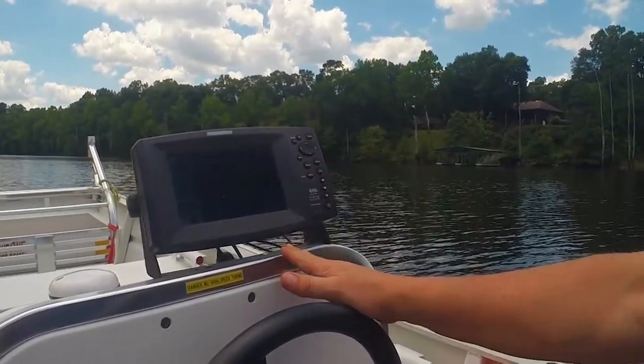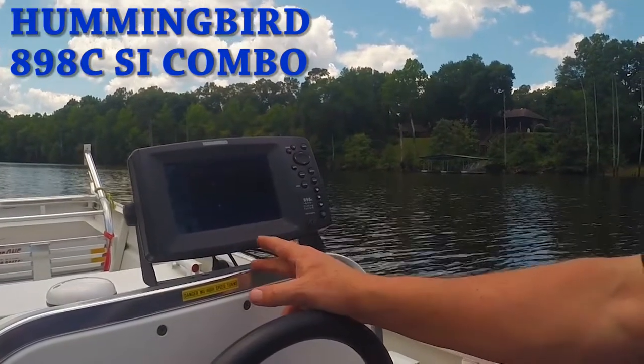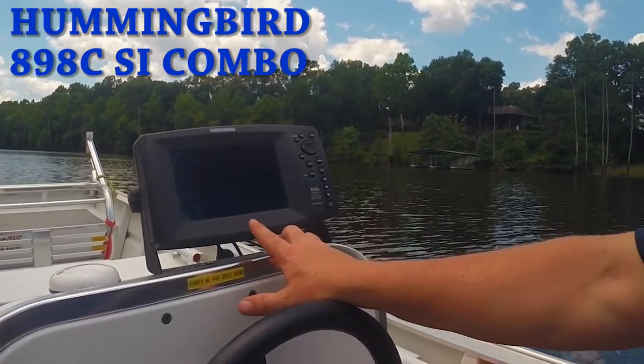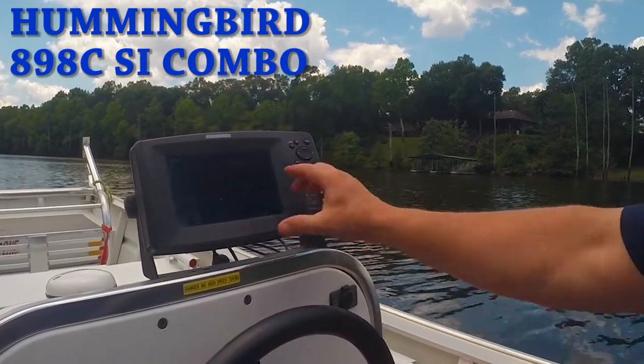This unit here does side scanning sonar and also dual beam plus, which is something Humminbird has. When you power it on, it takes a few seconds to boot up, and then you'll hit the exit button right here to get in — it'll default to the main screen.